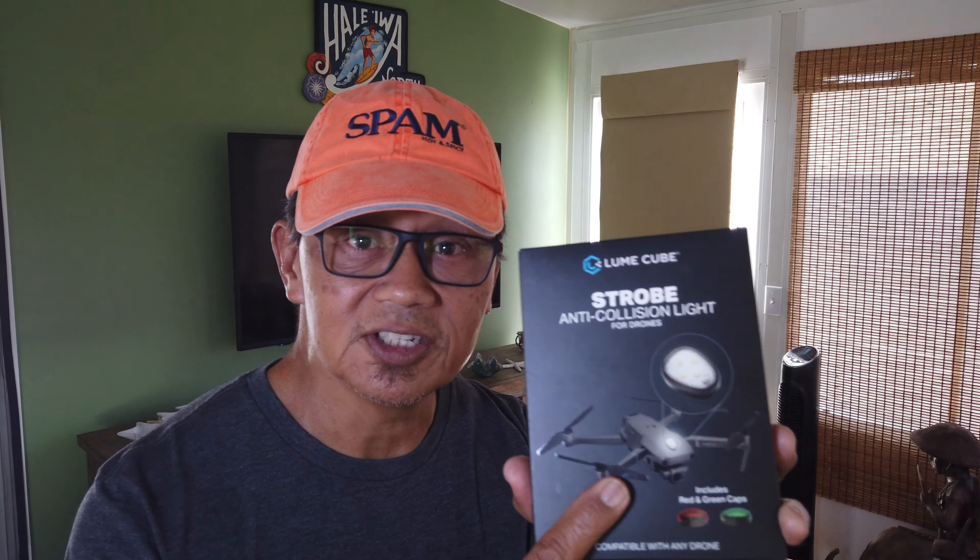Aloha, this is Lopaka Lolo. Welcome to my YouTube channel. In my hands today I got the Lume Cube. It's a strobe anti-collision light for drones. So let's see what's in the box.